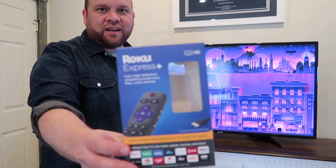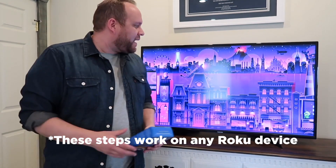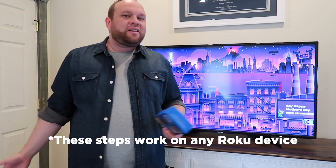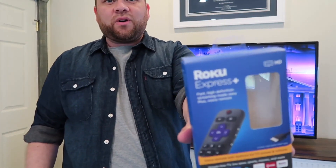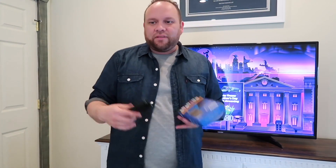This is a Roku Express Plus and how you can mirror any type of Apple device to your TV, making it very easy for productivity, or maybe just wanting to get some bigger screen real estate when you're watching something on your iPad, your iPhone, or working off your MacBook. I went out and bought this Roku stick. Now this isn't the cheapest Roku stick — this is the Roku Express Plus. They do have a cheaper one, but I'll tell you why I went with this one instead.